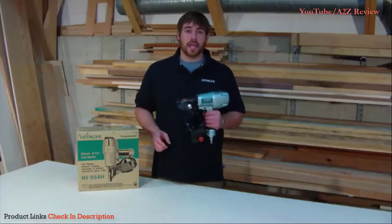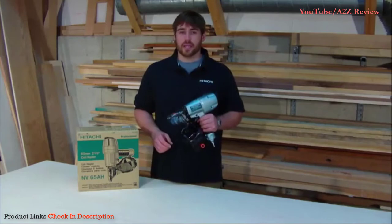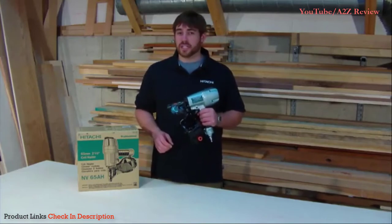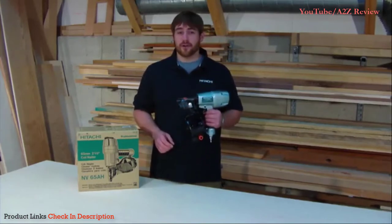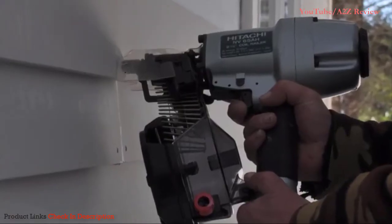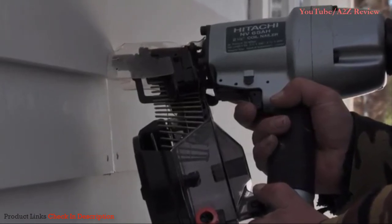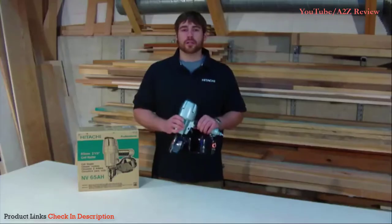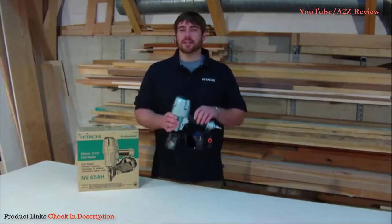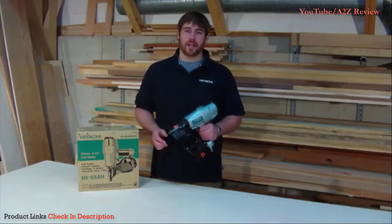Grab a hold of this nailer and you will experience how lightweight it is — only 4.6 pounds — a huge advantage to reduce fatigue after you've been using this nailer all day on a ladder or scaffolding. It's also extremely compact compared to similar nailers for easy maneuverability and fastening in hard-to-reach or tight locations. For a coil nailer that is typically nose-heavy, this one is not. It's incredibly well-balanced and has a great feel in your hand.